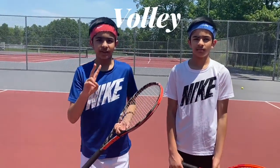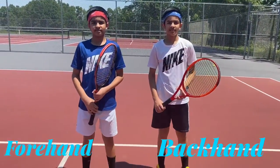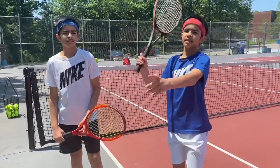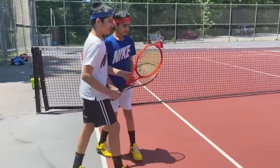Today we're going to show you two types of volleys. I'm going to show you the forehand volley and my brother Yash is going to show you the backhand volley. A volley basically needs to hit the ball without it bouncing.